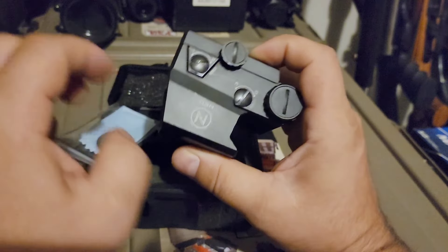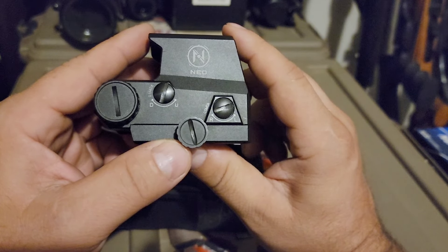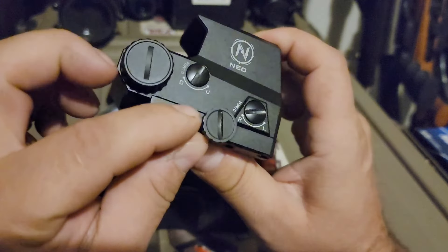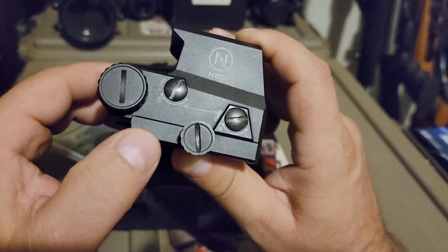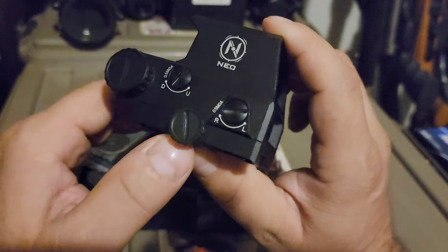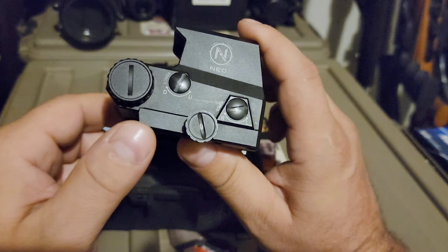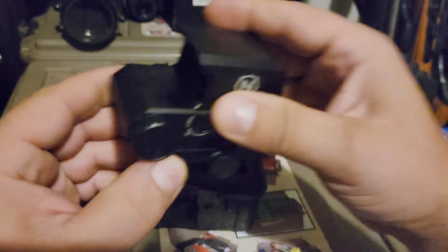I've had this on and off the rifle probably at least three or four times now, and I'm not really seeing any scratches. I've had to put it on the rifle fairly tight to make sure it doesn't drift from recoil, and there's no finish coming off even though I've snugged it down with a sharp flathead several times. It seems to be a pretty durable finish.